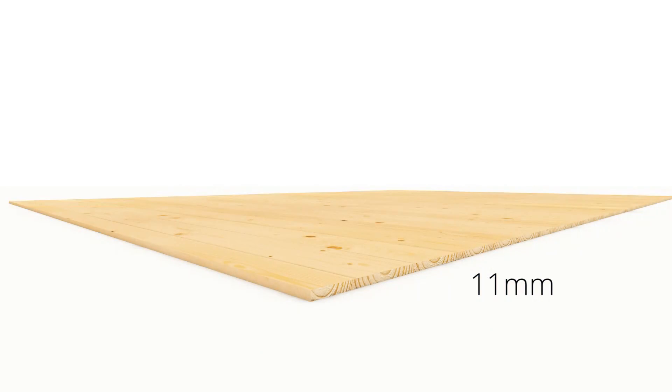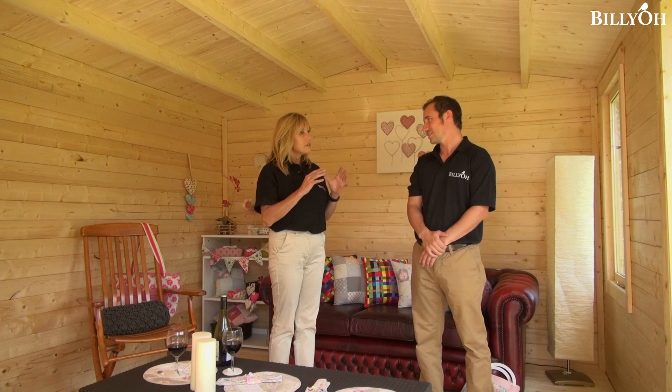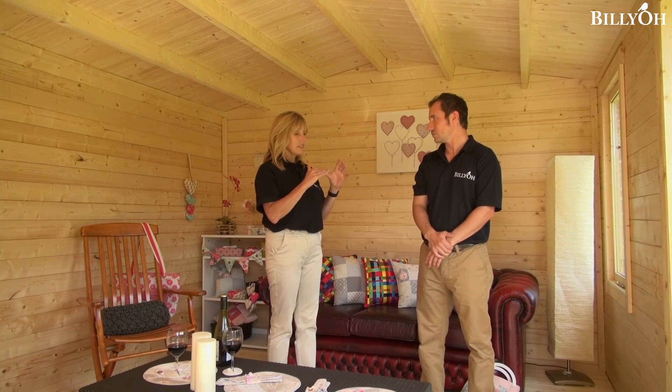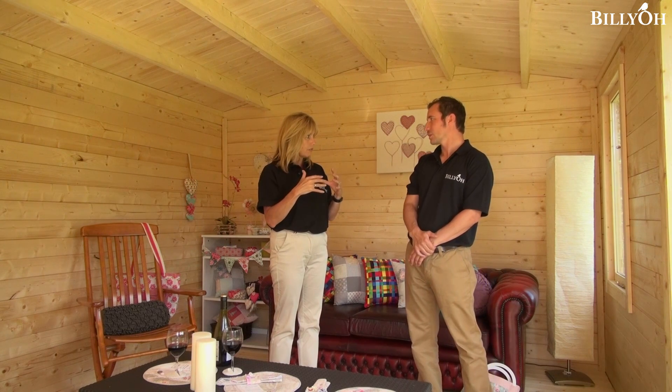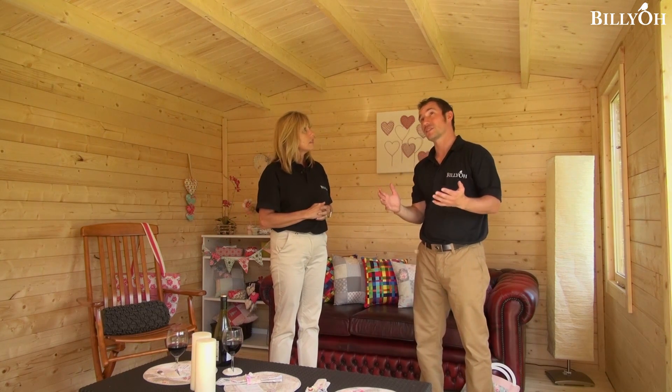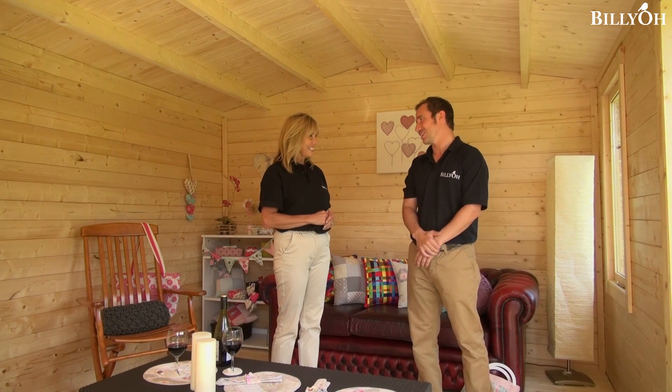As standard you'll get 11 millimetre boards which you'll just assemble yourself. With this cabin we've gone for the upgraded 19 millimetre version, which just gives that extra bit of strength. And with it being tongue and groove, all the panels interlock, which adds to the strength of the roof — really important. It adds to the strength and the insulation, and it really helps keep the bad weather out as well.